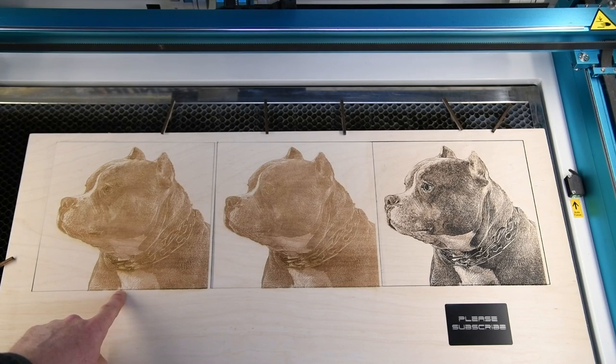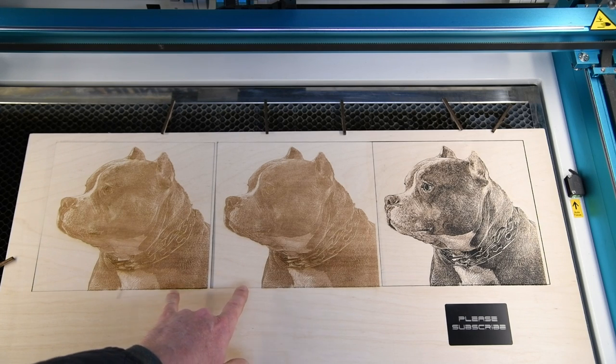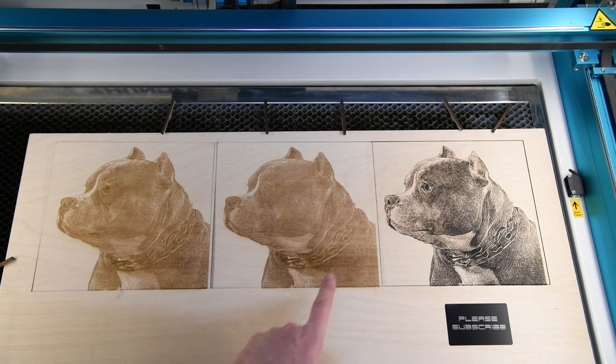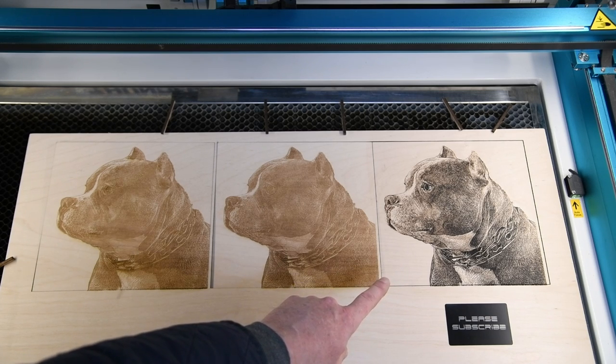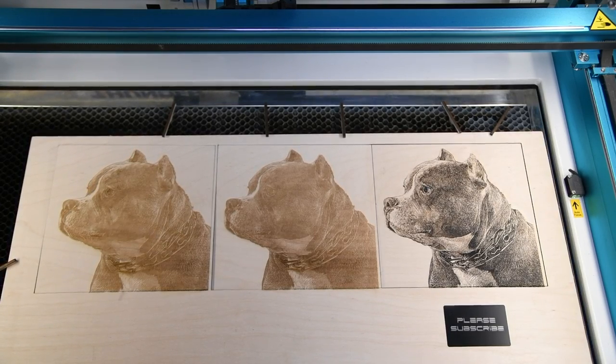This one is with LightBurn adjustments, this one is ImageR with CO2 wood — both of these are the same speed and power: 300 speed, 25 power. The last one is still CO2 wood from ImageR but only 12 power, so 300 speed, 12 power and seven millimeter focus. Let me put that down a little bit.